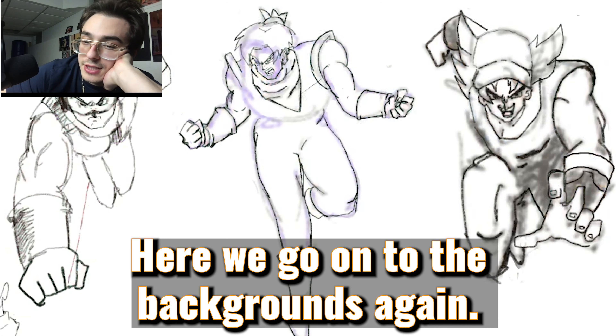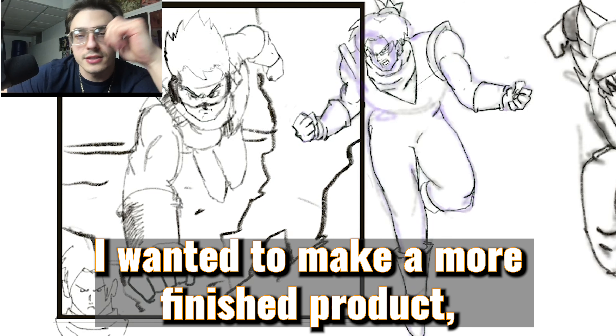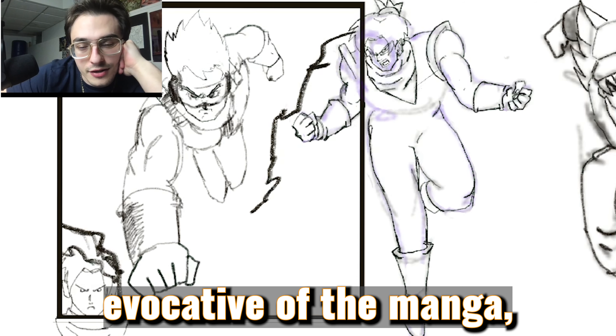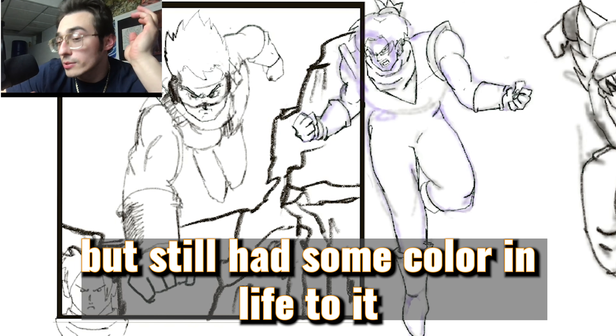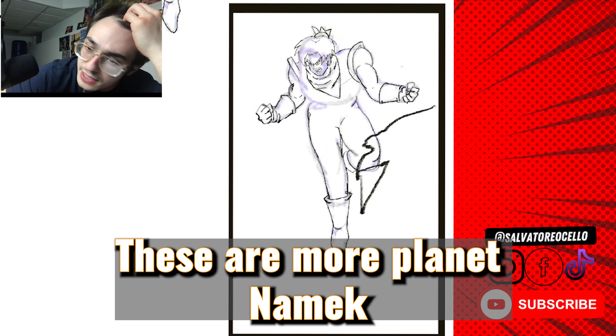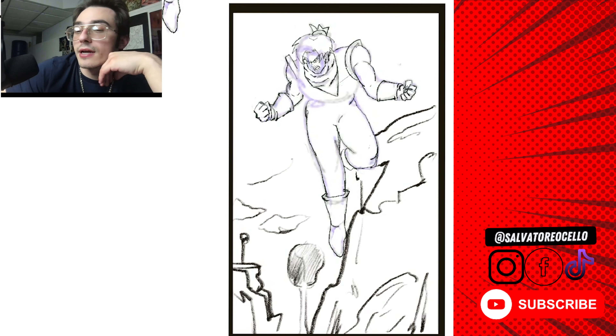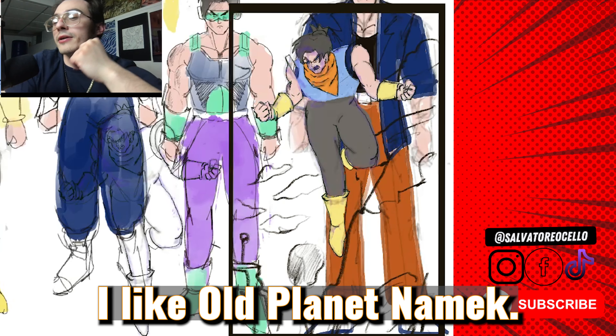Here we go, on to the backgrounds. I wanted to make a more finished product — something evocative of the manga but still with some color and light to it. All these are more planet dynamic vibes. New planet dynamic? Old planet dynamic? I like old planet dynamic.